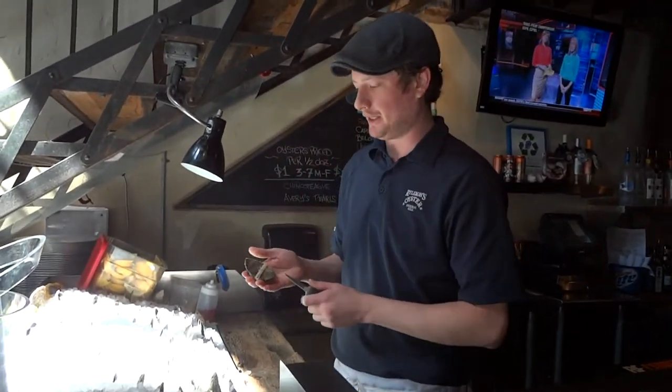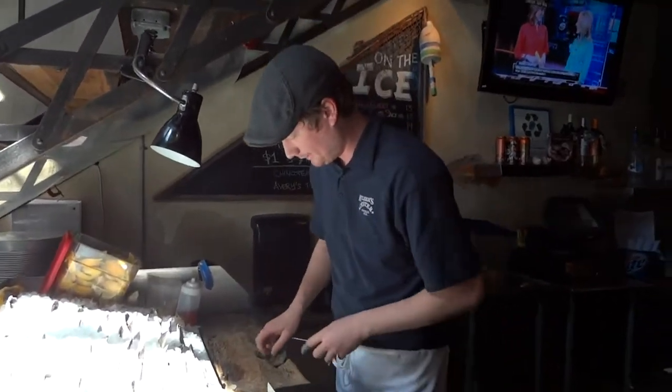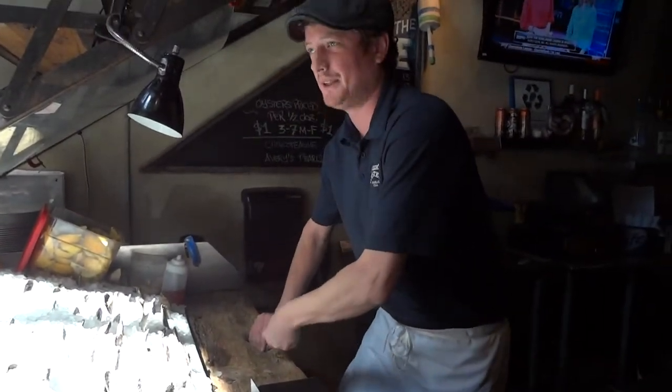Alright, we're going to be talking about the Bellon, or Liden Flat Oyster today. They come with a band on them, which is why they're called the Banded Liden Flats. Taking that off, you shuck them the same way as any other oyster, but they can be a little brittle.